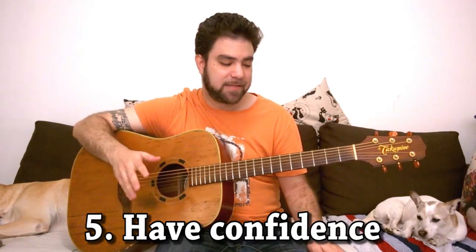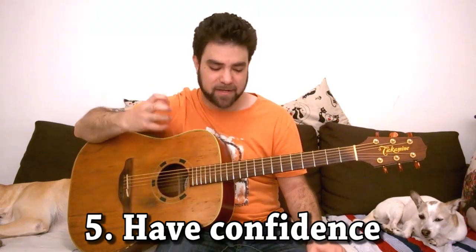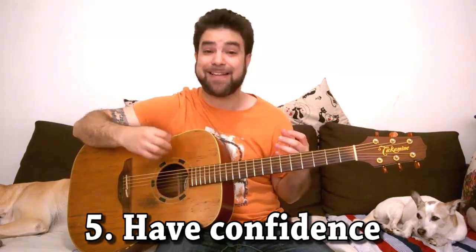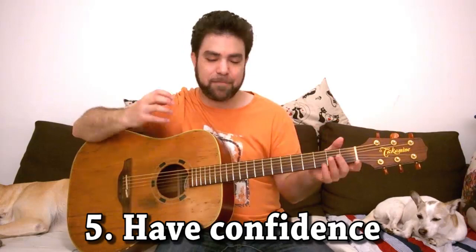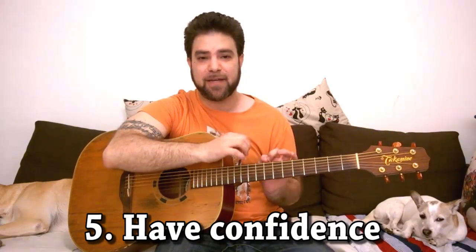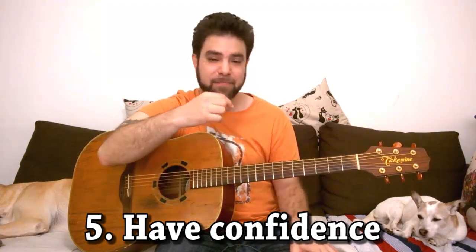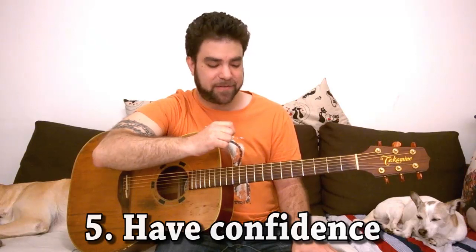The fifth principle is to have confidence in your own playing. This is a difficult subject and we'll devote a whole lesson to being confident as an artist and as a musician. But as long as you have confidence, whatever you play will sound good.